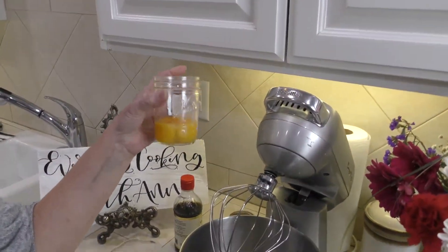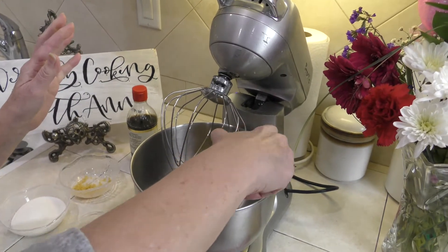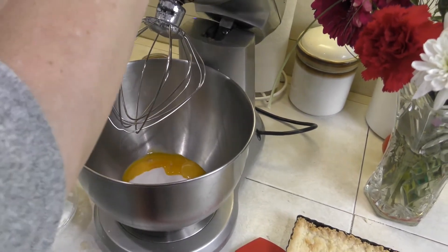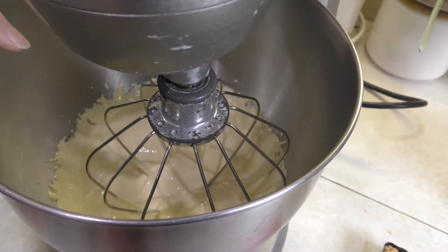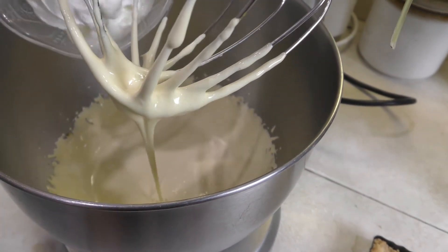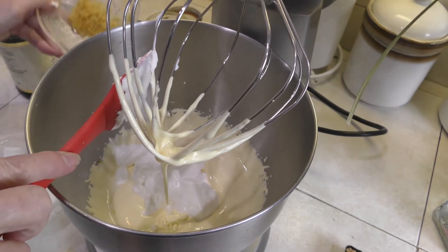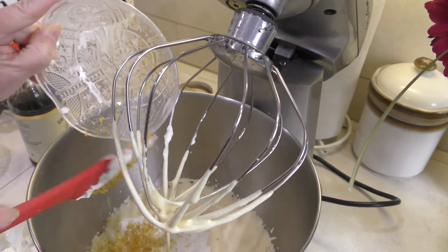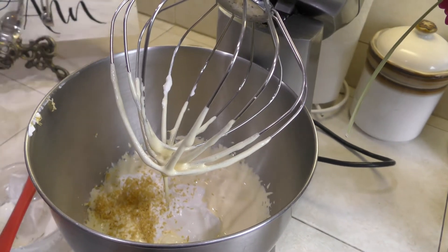Now we're going to make the simple filling. I've had four egg yolks in my fridge for about a week and want to use them up — that's why I'm making this tart. I'm using the four egg yolks with a half a cup of sugar and beating this for about one minute. You can see it's now light in color. Now I'm adding one cup of sour cream, about two teaspoons to a tablespoon of lemon zest from two lemons — no lemon juice, just the zest — and a teaspoon of vanilla.